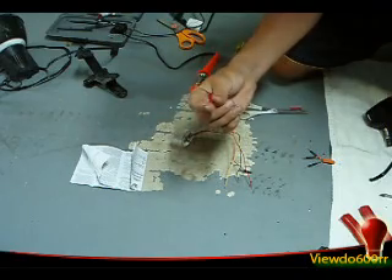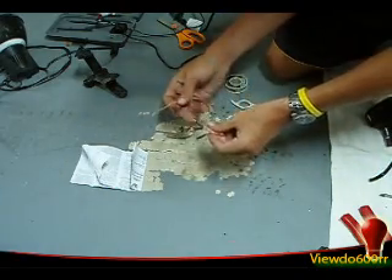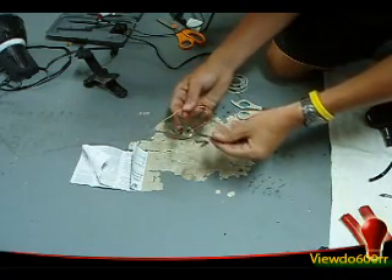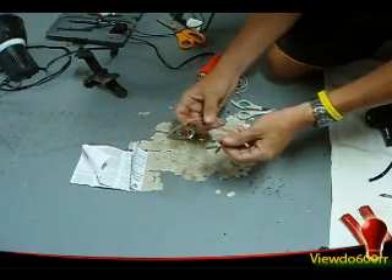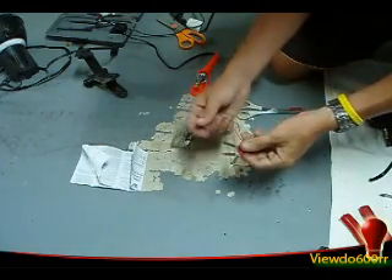I went ahead and got rid of the red connectors, they're just awful. We got all the connections here ready — the heat shrinks are over the wires. I'm just going to go ahead and connect all of them together, put a little bit of solder on them, do the heat shrink, and it should be good to go.